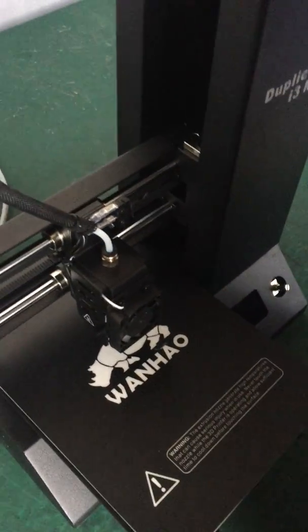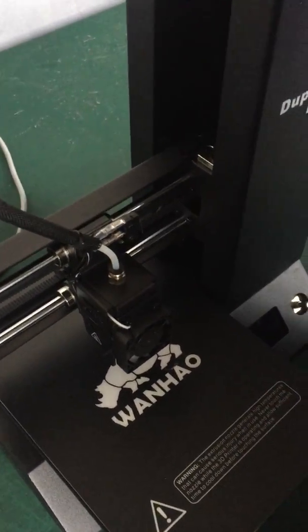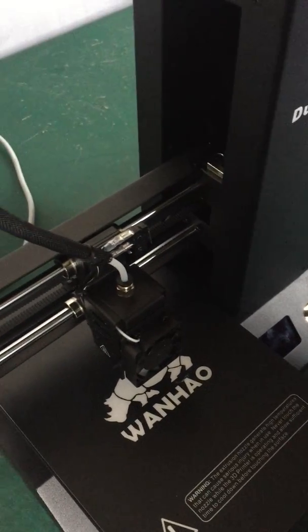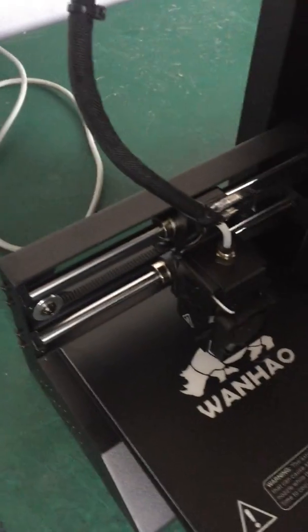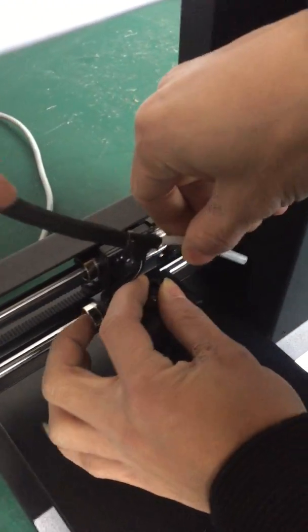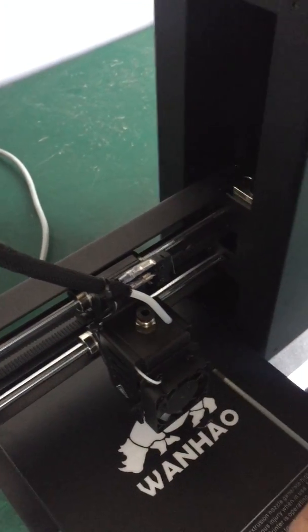In case you have an i3 mini and you're facing an issue like filament jamming on the extruder, this video shows you how to solve the problem. First of all, you have to remove the top here.